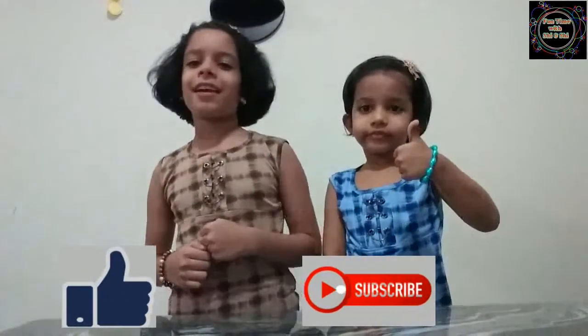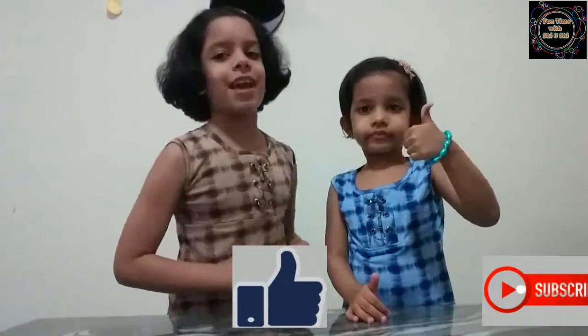Hope you guys enjoyed this video. Please press the subscribe button, hit the bell icon, like and share with your friends. Bye!